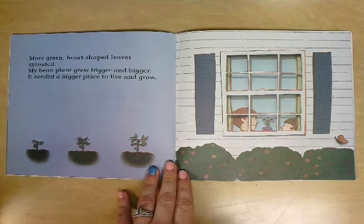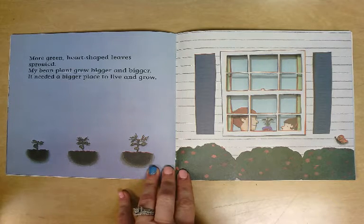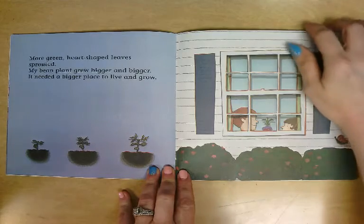More green heart-shaped leaves sprouted. My bean plant grew bigger and bigger. It needed a bigger place to live and grow.